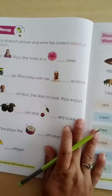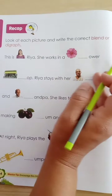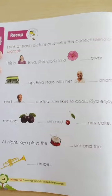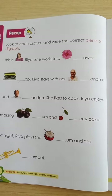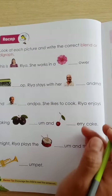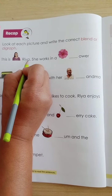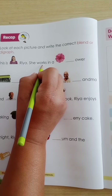Check out your book number 6, page number 24 for today's date. What we have to do here is look at each picture and write the correct blend or digraph. We'll start reading, and as each picture comes up, we have to write the correct blend or digraph in the given blanks. Let's start — this is Ria, a girl, and her name is Ria.